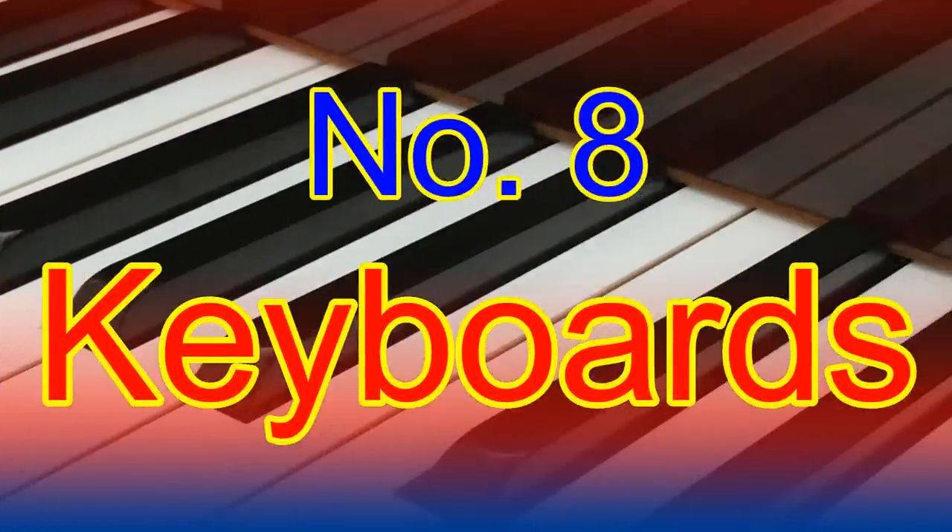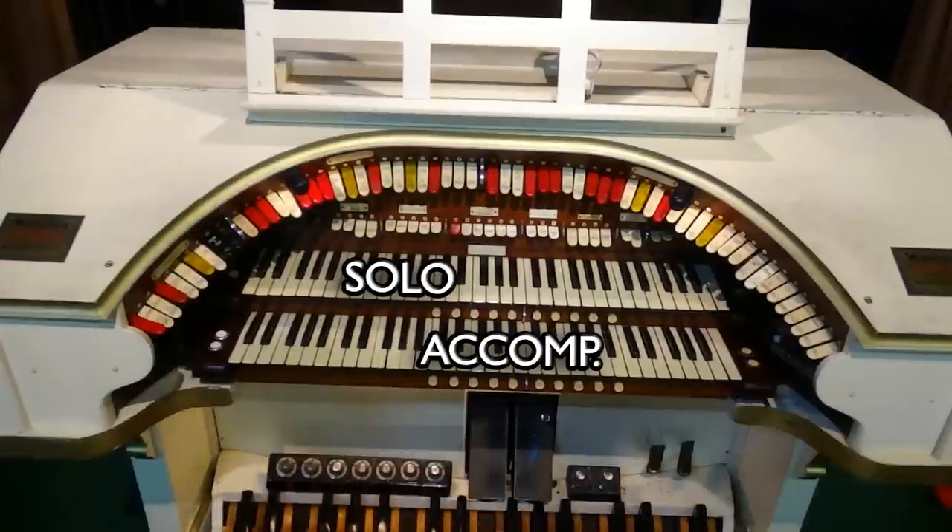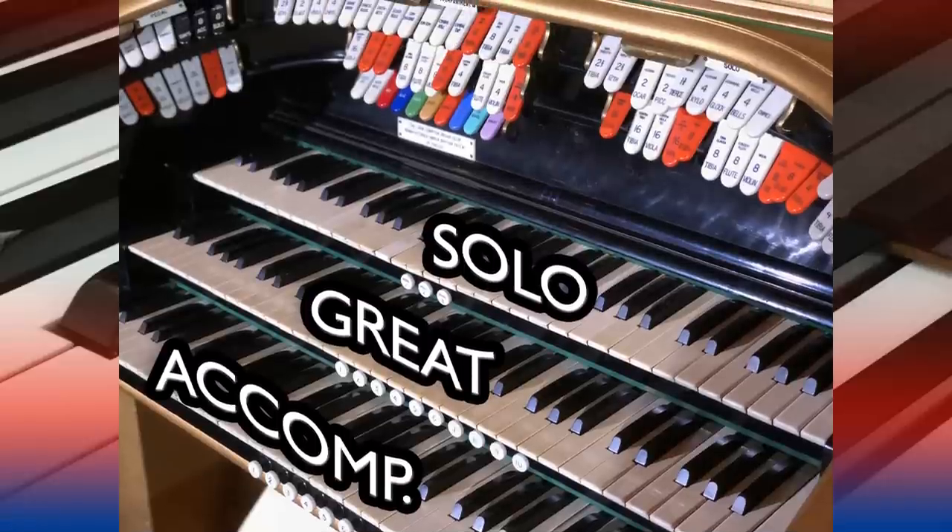Number eight: which keyboards do I use? To start with, your left hand will need to be kept on the bottom keyboard. Remember, this is the accompaniment manual and this is where you play your chords, arpeggios, and accompaniment for your music. Your right hand plays the melody on the next keyboard up. On a two-manual organ this is often referred to as the solo keyboard. If you have three keyboards, the middle keyboard is often called the great and the solo moves up to the top third keyboard. You don't have to use the top keyboard — remember this is your first time playing a theatre organ, so if you feel more comfortable, just stick to the bottom two keyboards.